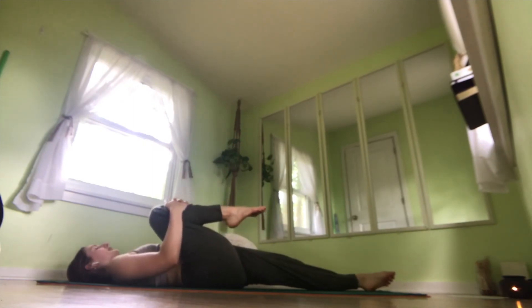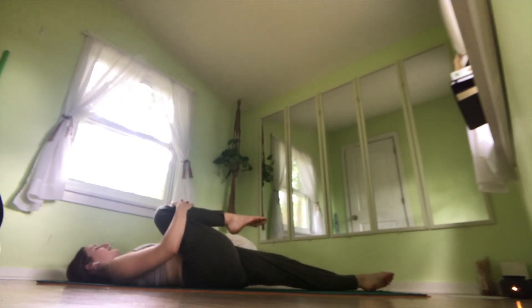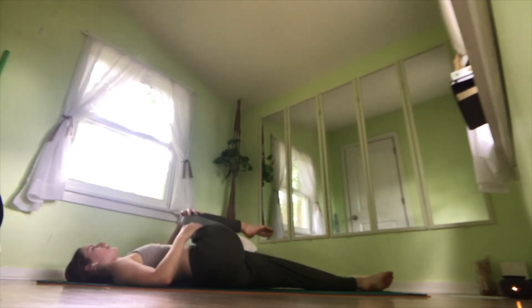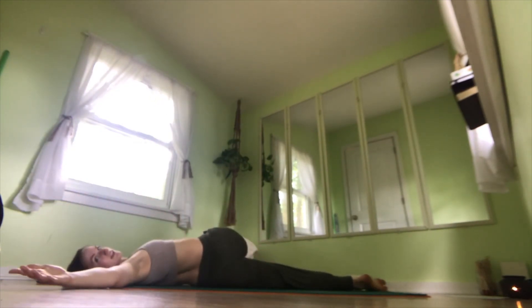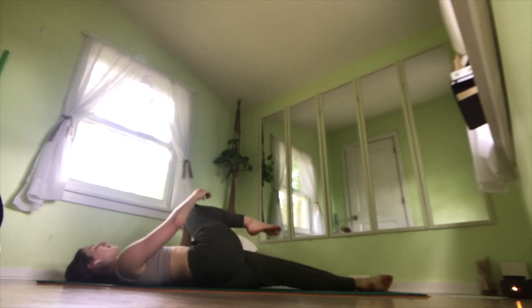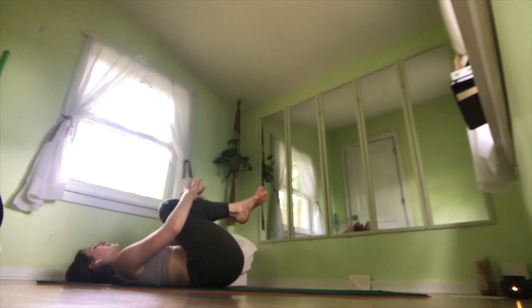Bringing your left knee into your chest, holding it tight, rocking from side to side. And bring it across your body into that spinal twist, reaching your left arm out to the side, gazing over your left fingertips. And breathe here. Take a deep inhale, exhale, bring it back to center. Hug both knees into your chest.